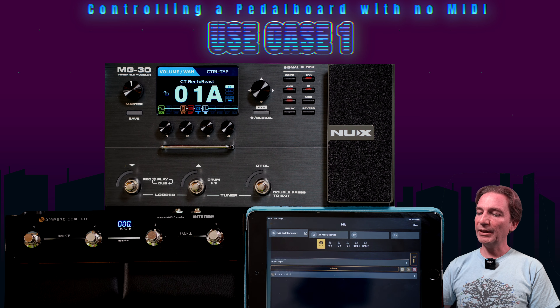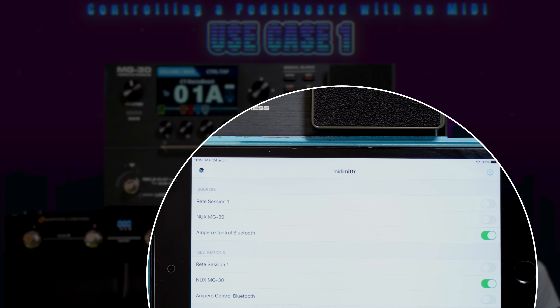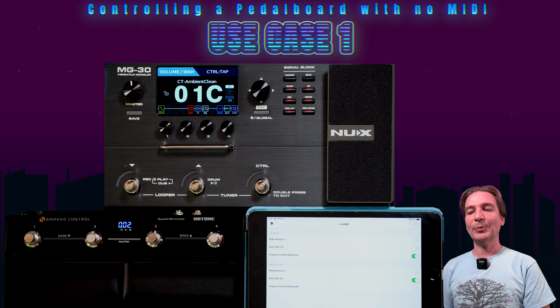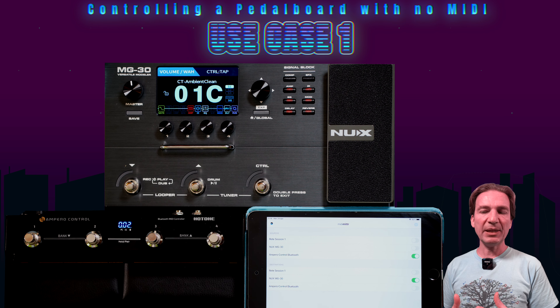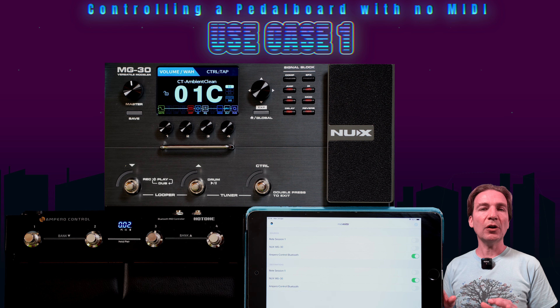Once the mapping is done, save it and it gets flashed to the Ampero Control. Then switch on the MIDI MITR app — you can see it has recognized the Ampero Control Bluetooth. The Ampero Control is connected via Bluetooth and I've assigned the MG30 as the destination of the MIDI signal. Now let's check if it works: first preset, second preset — voilà, third preset, and so on. It works. Each pedalboard has its own MIDI mappings and you'll need to find the right one for you. This setting should also work to switch individual effects on and off, and the MIDI CC signals can be found in the Quicktone app of the MG30.